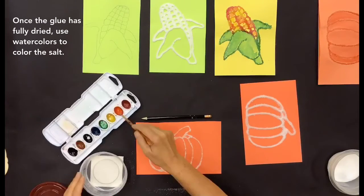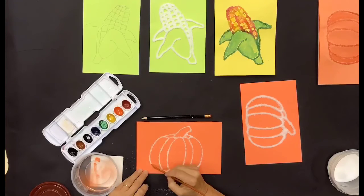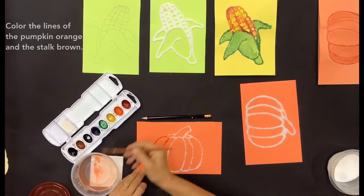Once the glue has fully dried, use watercolors to color the salt. Color the lines of the pumpkin orange and the stalk brown.